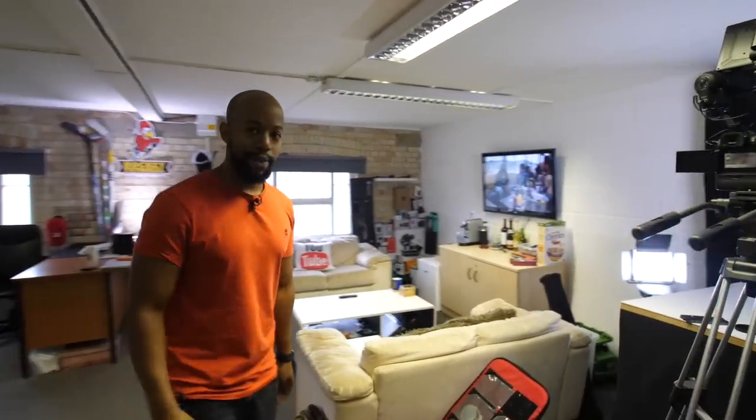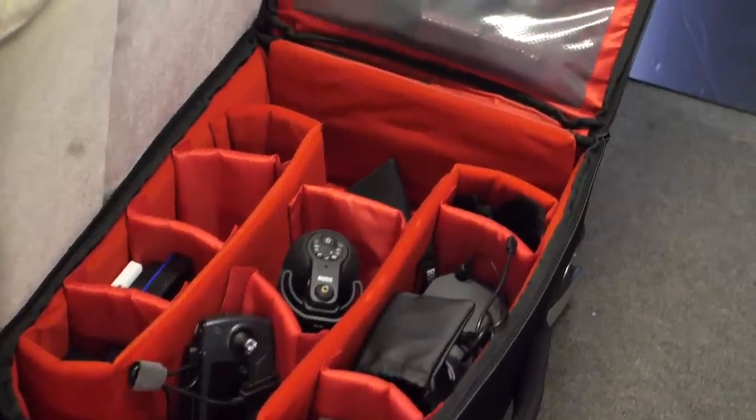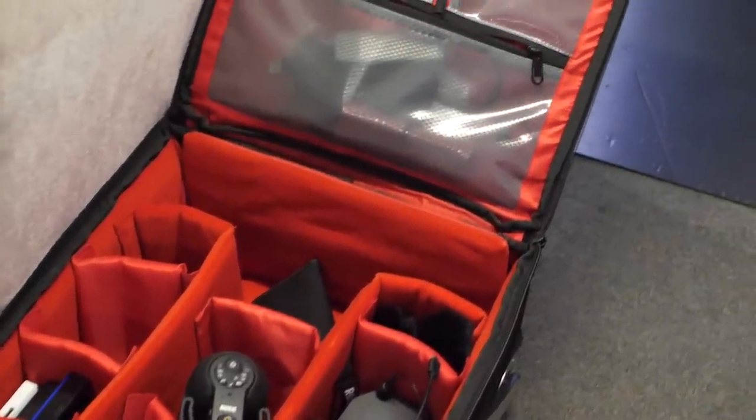This is my travel camera bag that comes with me on every trip we take, like when we're in Austria with Red Bull or in the US with the guys from Wraparound — that's the bag I typically take.